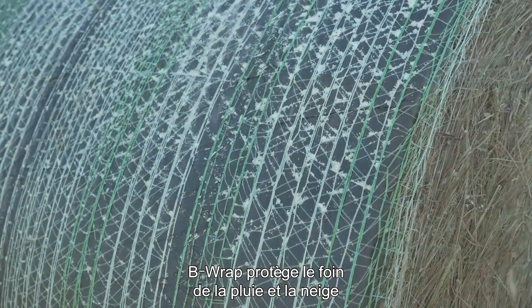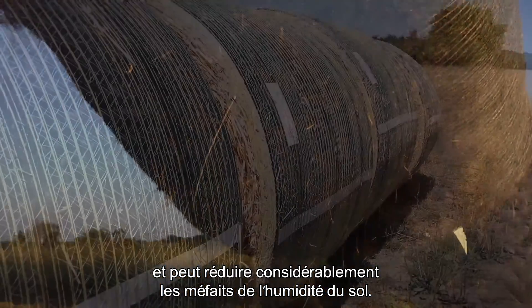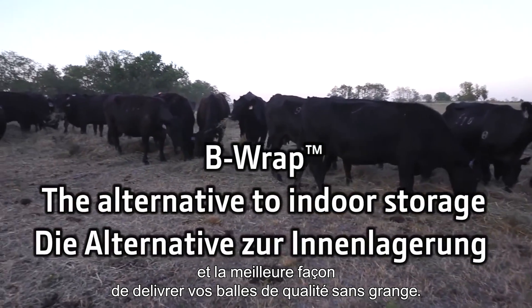B-Wrap protects dry forage from rain and from snow. Plus, B-Wrap can dramatically reduce bale damage caused by ground moisture. B-Wrap is the alternative to indoor storage, delivering barn-quality bales without the barn.